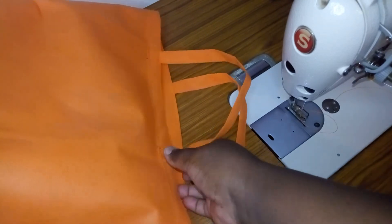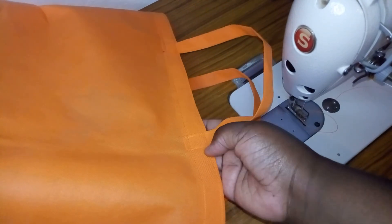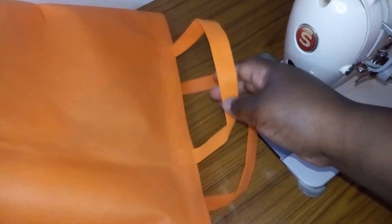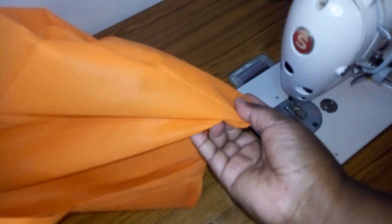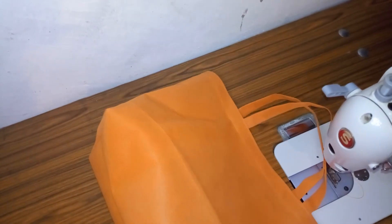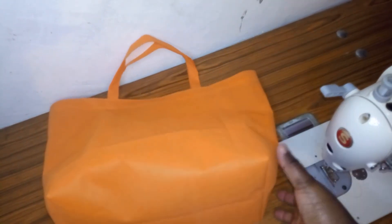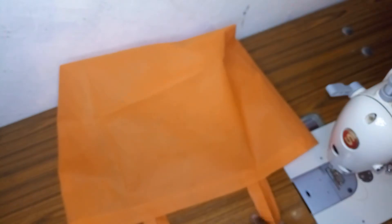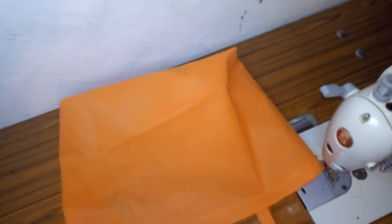I did two stitches — one at the top and one at the bottom — to safeguard the handles. This was on the wrong side; we are now going to turn it to the right side and see how the bag looks. This is the end result — it's a very nice bag. You can see the base, you can see the sides, and it's a big bag.